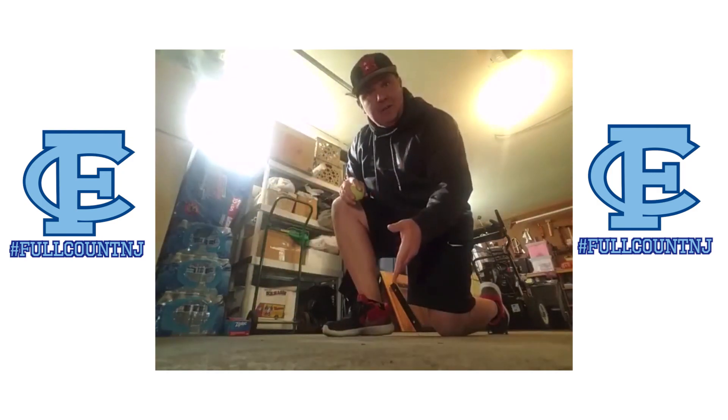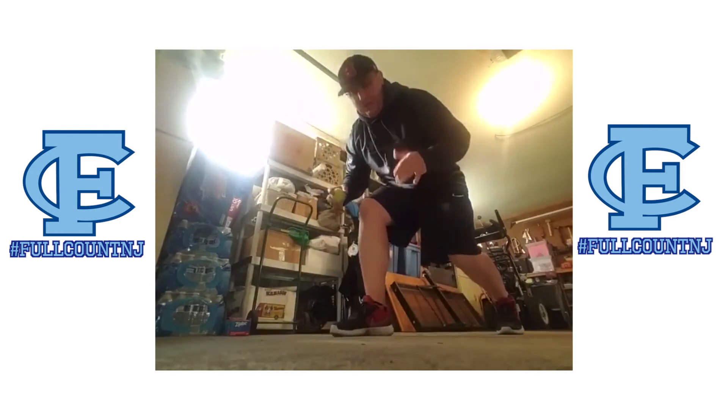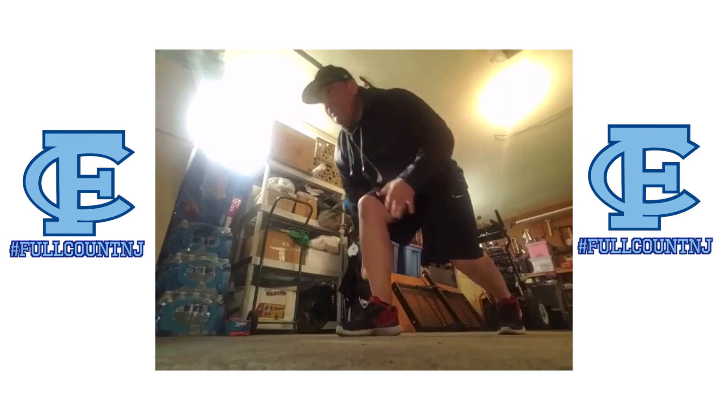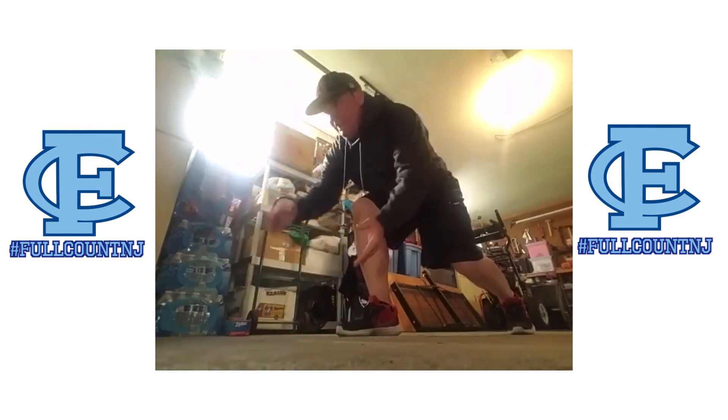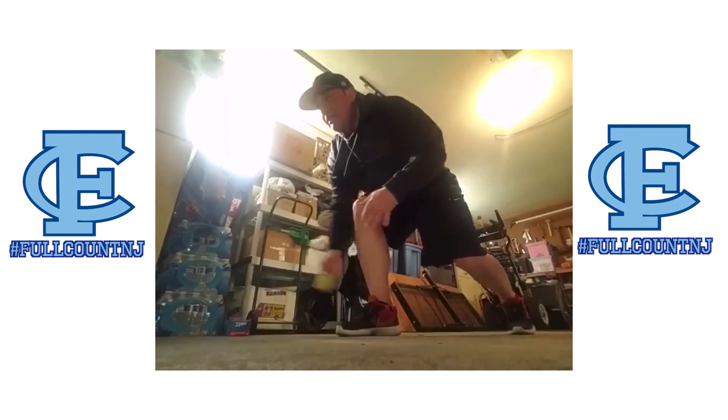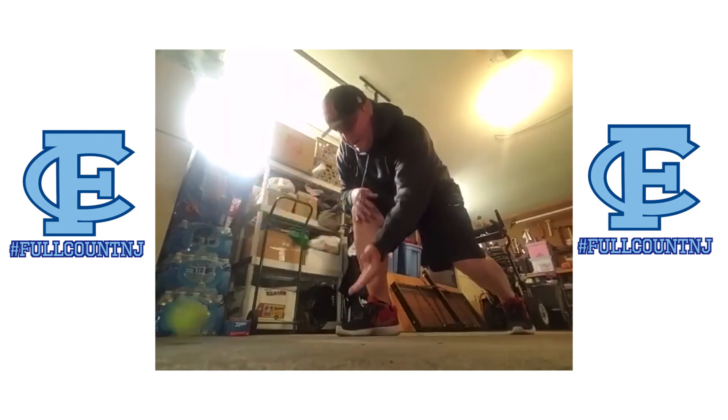Next step: from the knee on the ground, now my knee is going to come up. Now I'm going this way right here — now I'm up. Bouncing it off, catching it right in here. Continue to go.